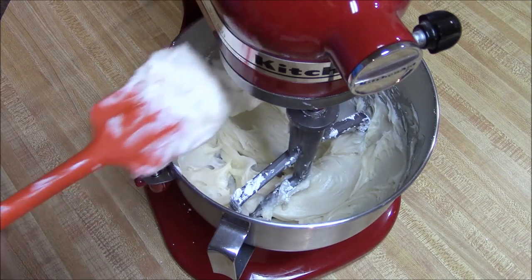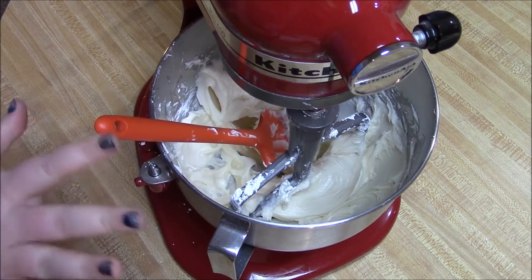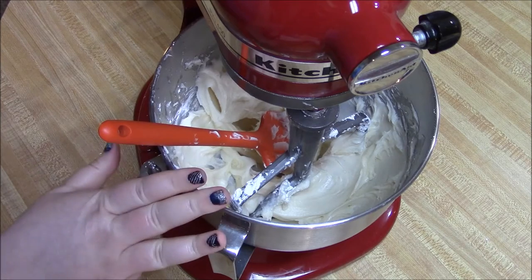Just remember, anything that you do end up using this on should be refrigerated due to the dairy that is in there. Let me know what you guys think!